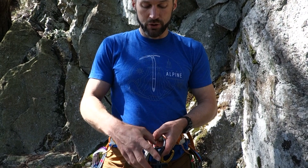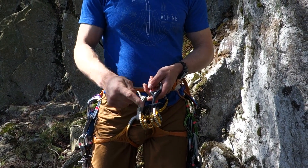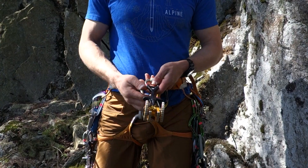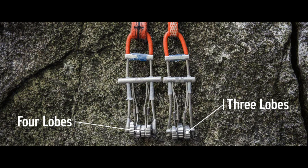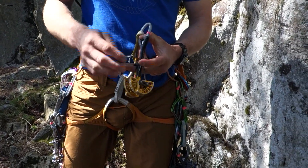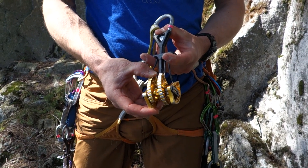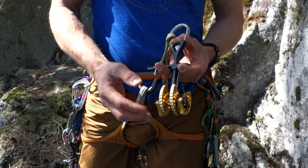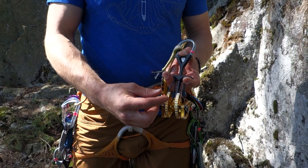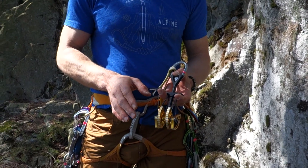Down here we have the T-bar, which is the trigger of the cam, used to retract the lobes. Cams come with four lobes or three lobes. Four lobes are often preferred because it allows three lobes to still be engaged even if one doesn't engage well, offering better holding power. Lobes are also made in different thicknesses — a thicker lobe has more surface area contact with the crack and therefore better holding power.